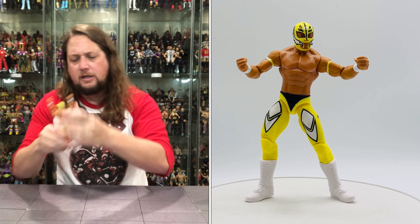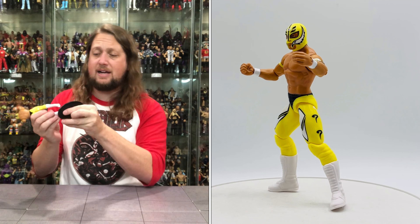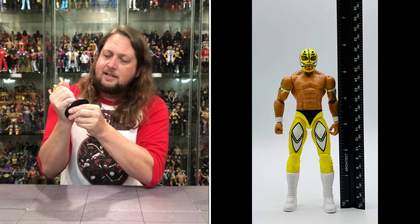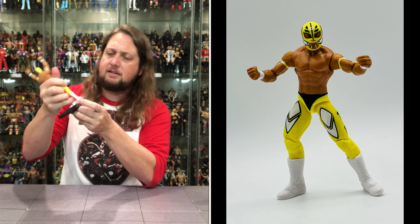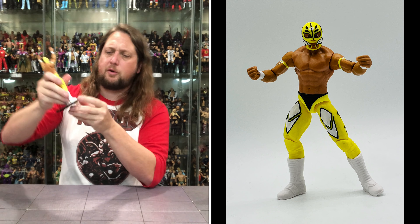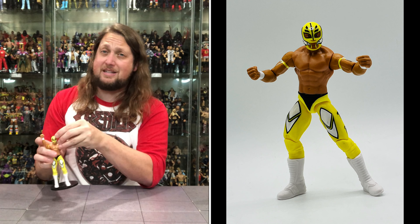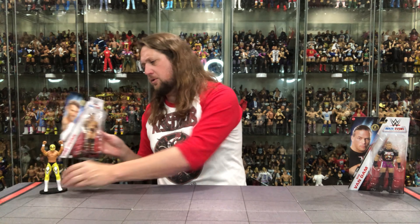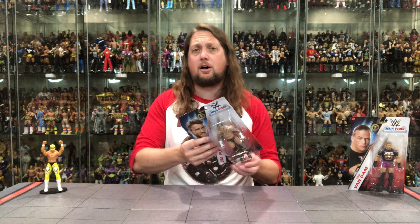Rey Mysterio should fit on a Mattel Ringside Collectible stand — and it's not working, it's too tight for little Rey. Okay, maybe it was just one boot. Just got to work on his holes — got the other one in there. There's old Rey. Now we're turning our attention to CM Punk.